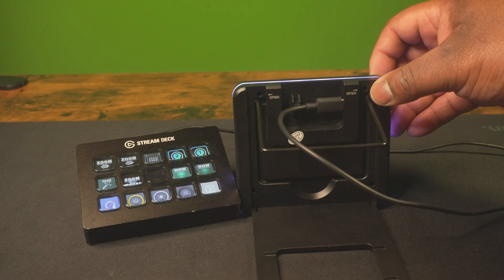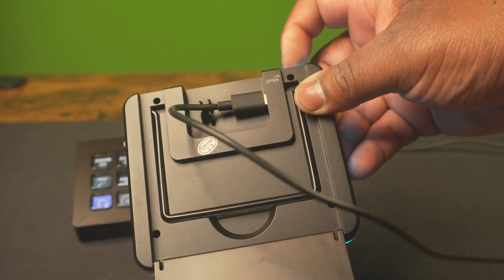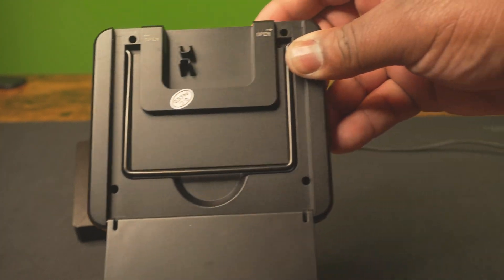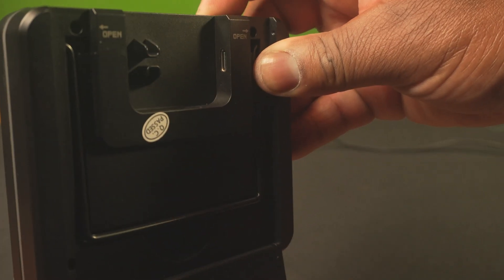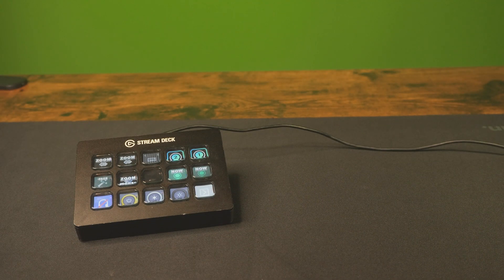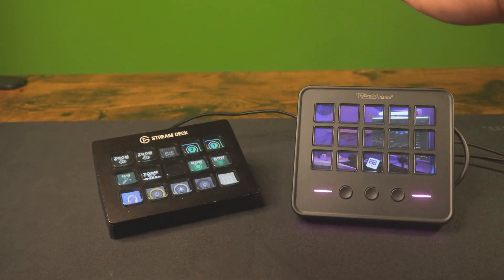This one comes with a removable cable. So if anything happens to the cable, you can remove and replace it. If you wanted to use an even longer cable — say your computer is halfway across the room — and you have a USB-C that's long enough, it'll probably work with this. That's another pro. With the Elgato, you can't remove the cable, and if something happens to it over time, you're not gonna be able to replace it.